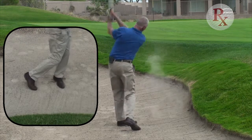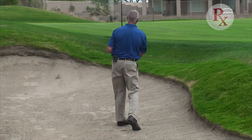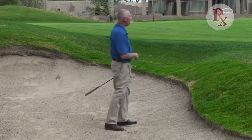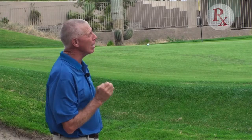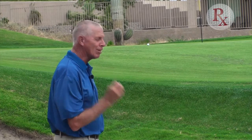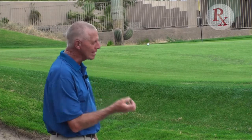Trust the swing. I'll take that all day long for the situation I was in. I adjusted my address for the situation, and that took care of that very difficult side-hill lie in the greenside bunker.